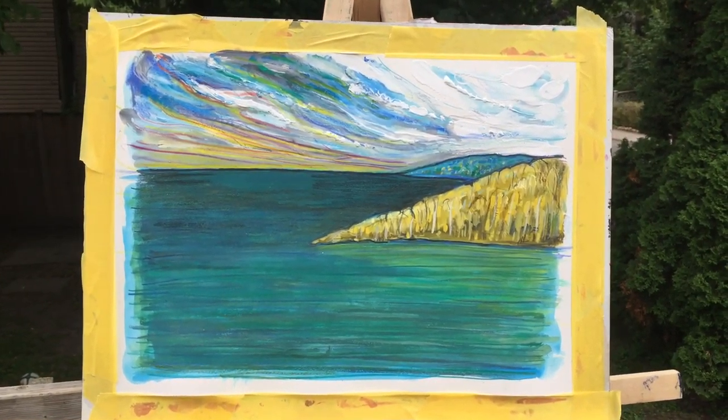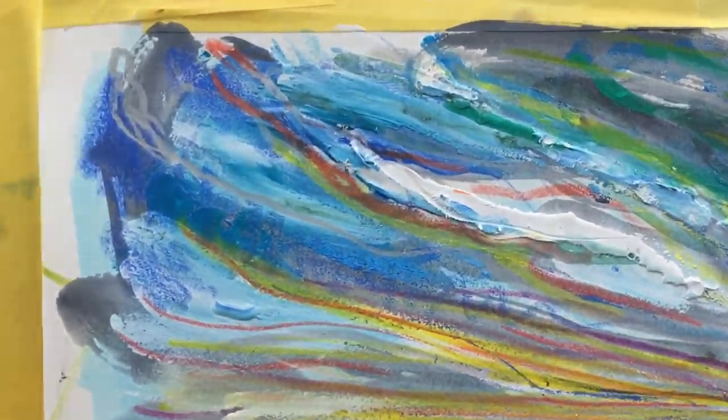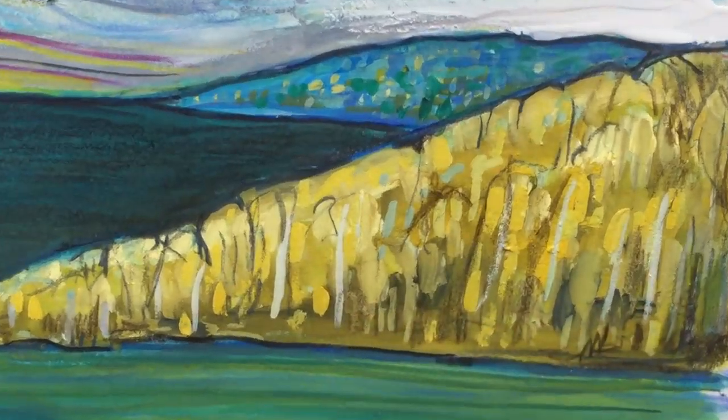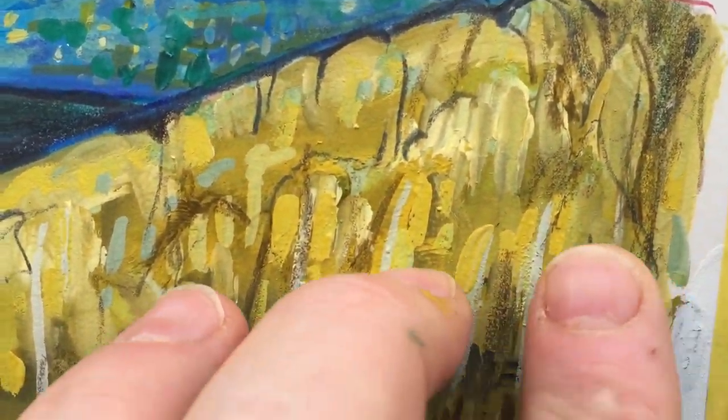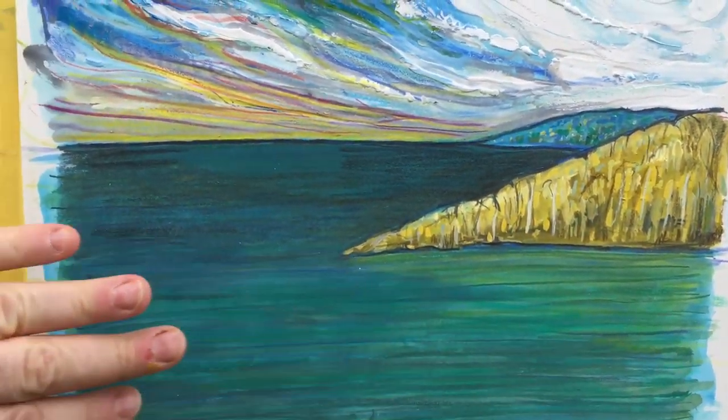This is called Bay of Someplace, 10 by 14 gouache and pencil on paper — just some imaginary place, who knows.